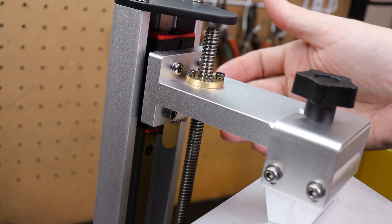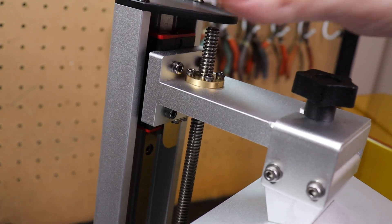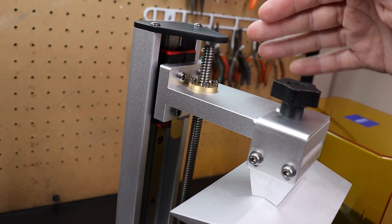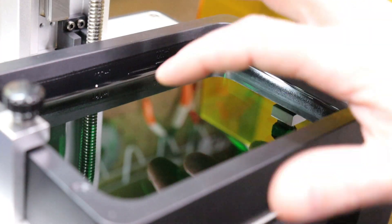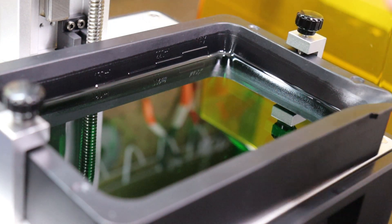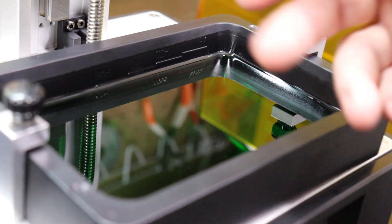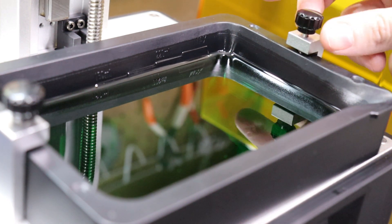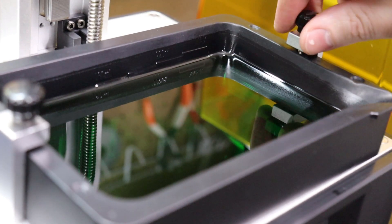This printer uses a linear rail in the back instead of groove slots, which is a very sturdy setup. Most printers are set up almost the same nowadays. The vat itself is a plastic vat with markers to show your max level and different milliliter lines, which is helpful when you don't know how much resin is in there. It comes off with little screws that hold it in place — very simple design, but it works.